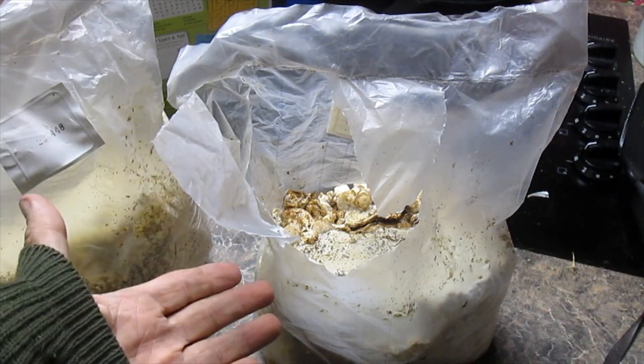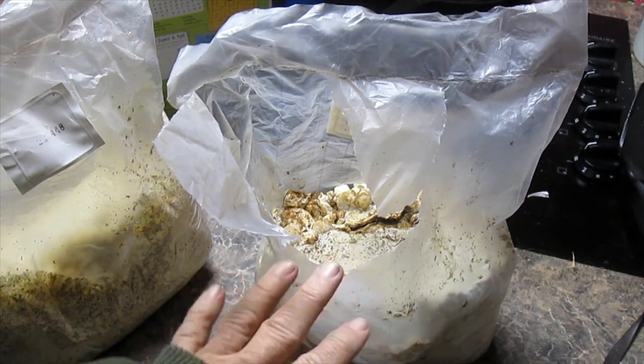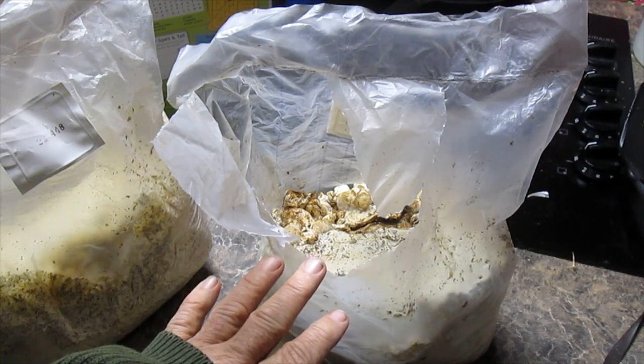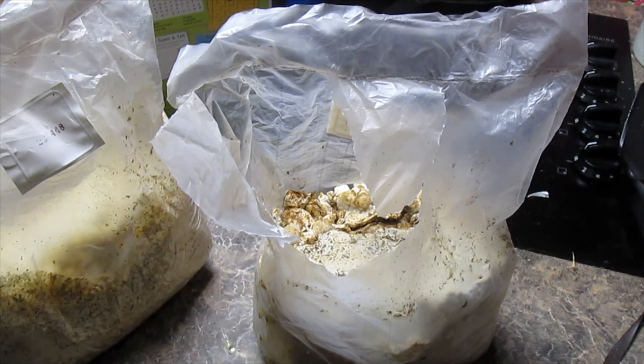Now, obviously we've broken the seal, so moisture can escape from this bag. So we've got to add a little moisture to this — we're going to try misting this once a day to keep the moisture in it. These want to be kept around 60 degrees for optimal fruiting.